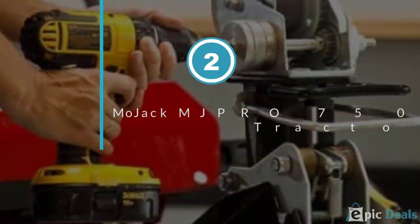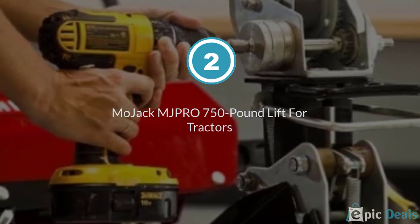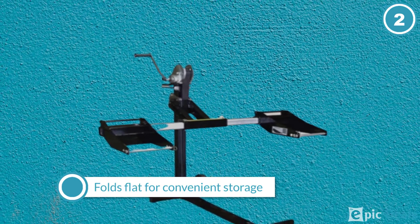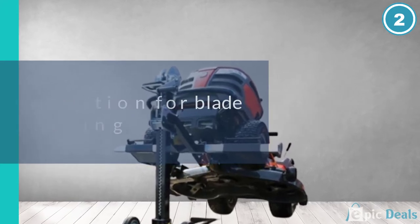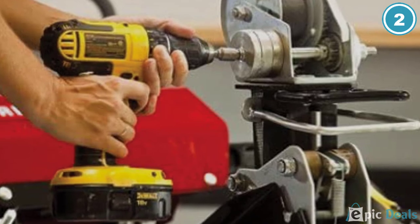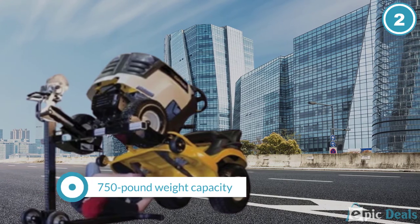Number 2: Mojack MJPRO 750 Pound Lift for Tractors and Zero-Turn Lawn Mowers. Ensure swift and safe maintenance of your landscaping equipment using the Mojack Pro, approximately $376. Capable of raising the front ends of most riding mowers up to 27 inches off the ground, its handy self-braking winch and ratcheting safety lock can be operated with one hand.